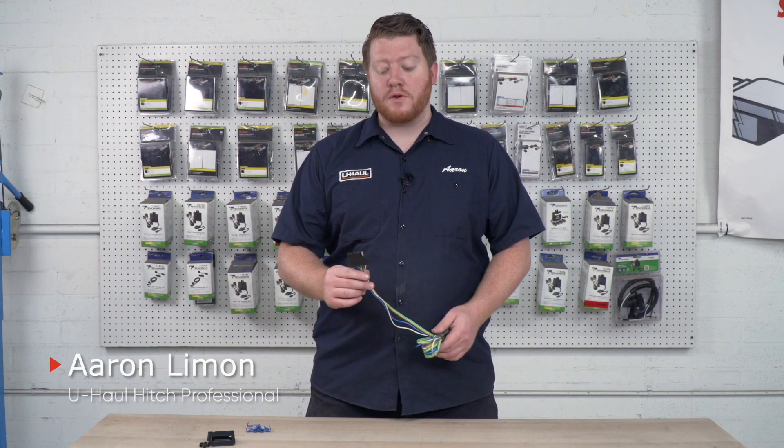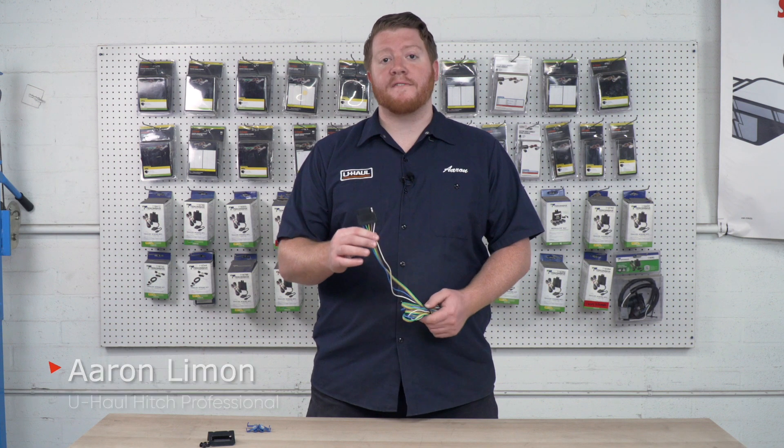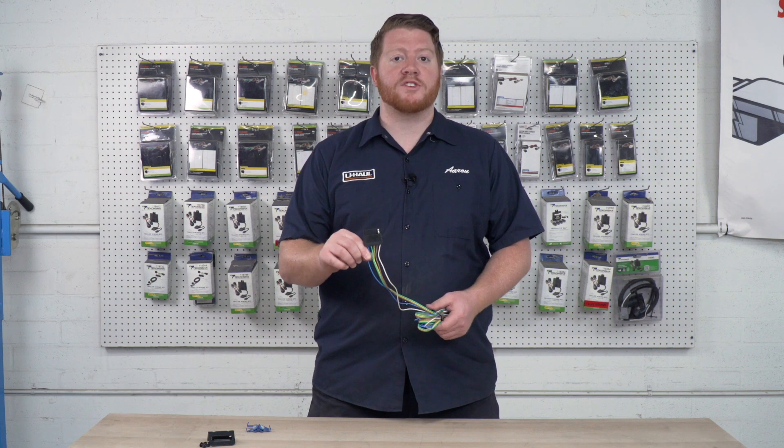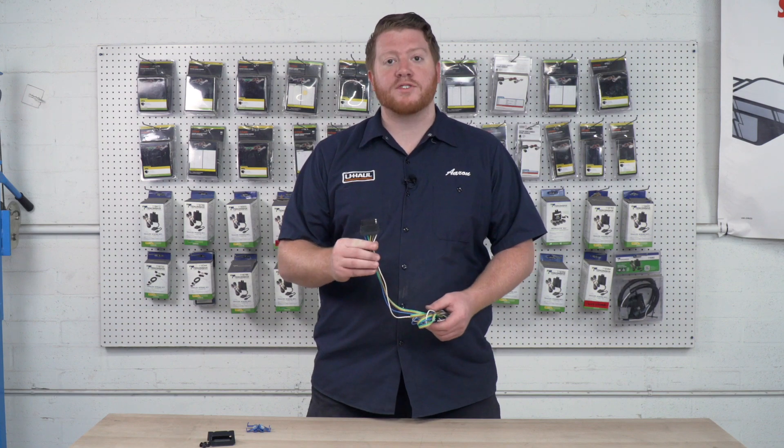Hey, what's up you guys? Today we're going to review a 5-flat trailer wiring harness, which is very similar to the 4-flat, just with one added function, which is most commonly found on boat trailers. Let's take a closer look.